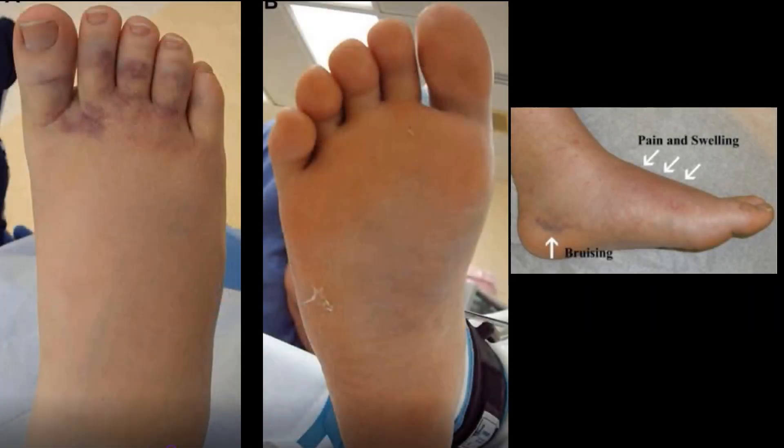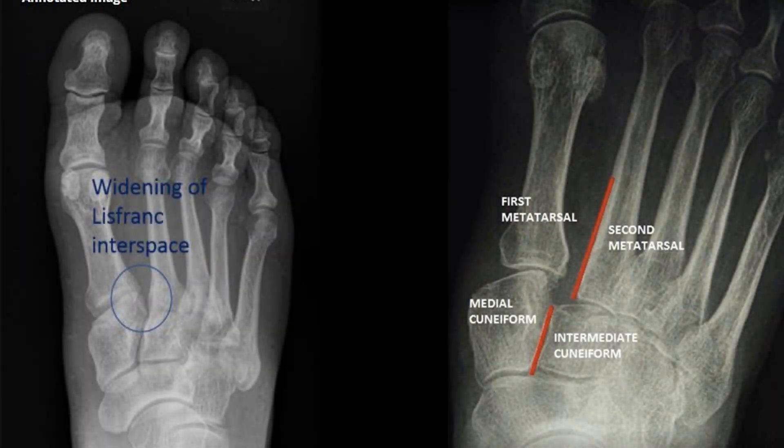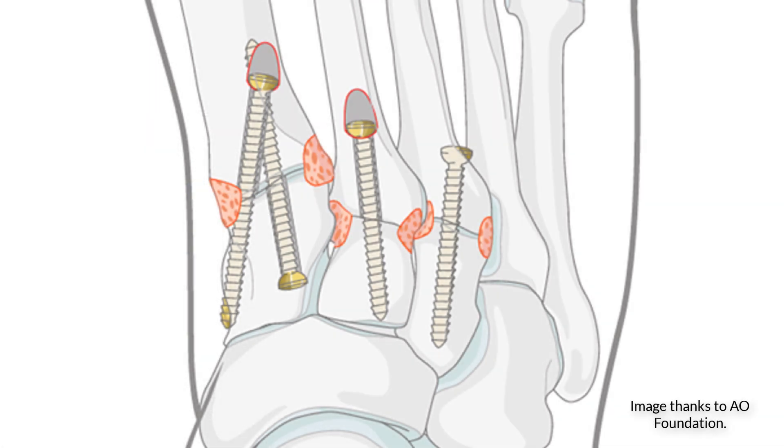The important thing is to suspect it from the mechanism and the pain and swelling in the midfoot. Then look for a larger gap than usual between the first and second metatarsal, because the second metatarsal has been displaced laterally. If you're in doubt, compare it to the other side, or CT or even MRI it. The treatment is open reduction and internal fixation.